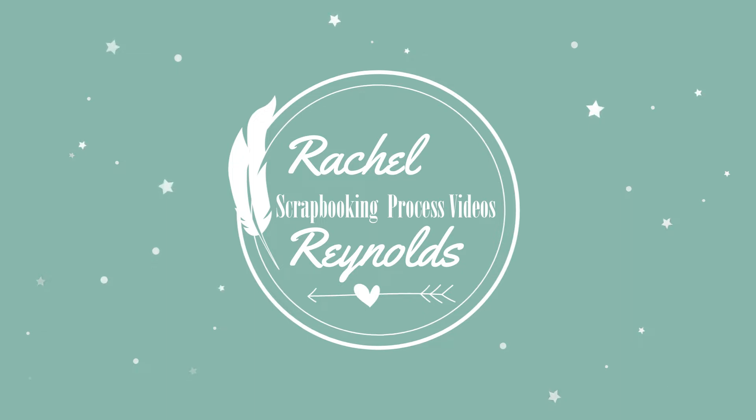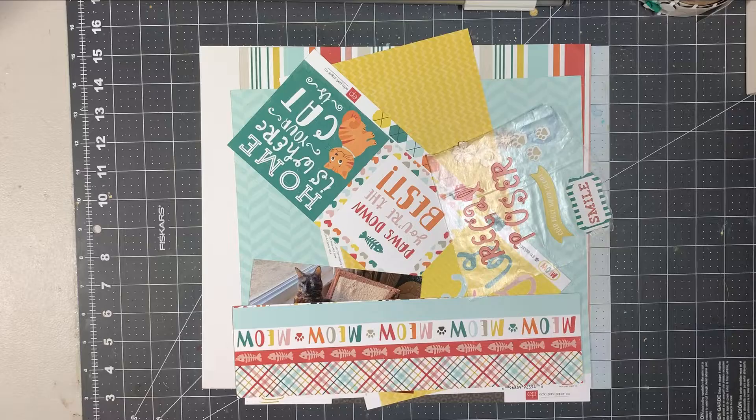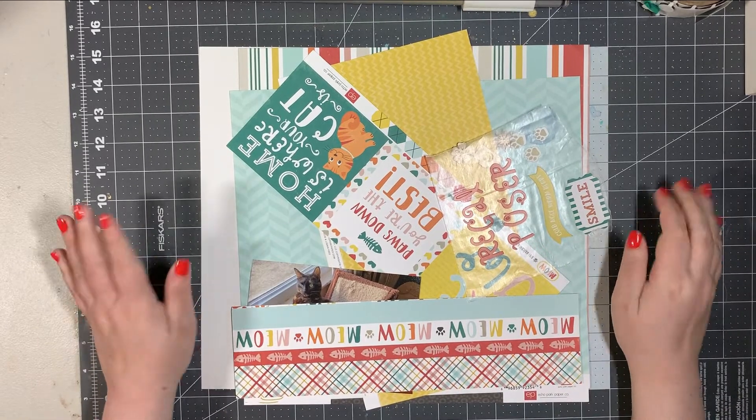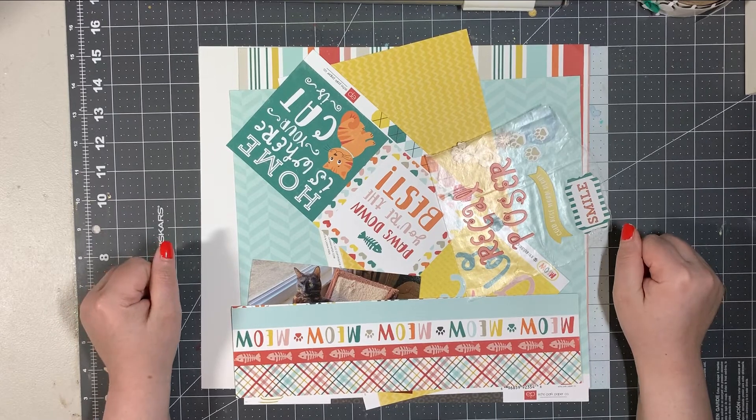Alright everyone, let's start scrapping! Hey everyone, this is Rachel and I'm here with another episode of Stash Bash, my monthly collab with Kelly O'Black.